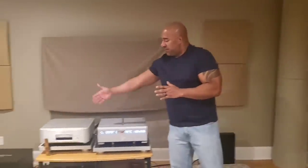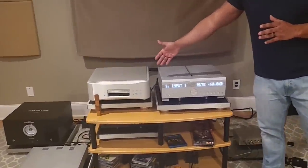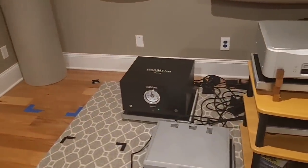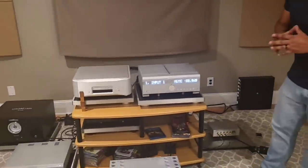Let's not forget the source — the Esoteric SACD, model K01XD. And we have the Strong Tank MK2 2500. I appreciate you getting all the things I've been raving about: the Boulder gear, the Strong Tank gear, and of course the magical loudspeakers. I feel like I'm actually at home with all these electronics.